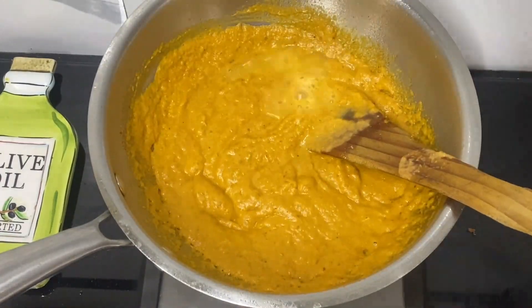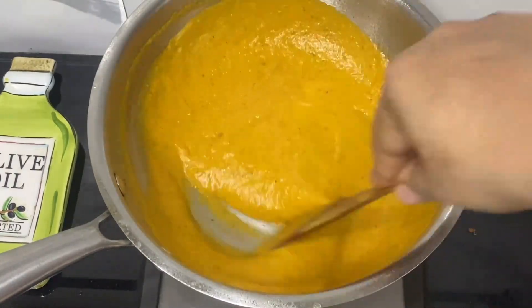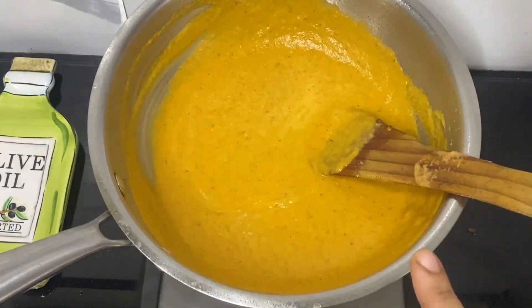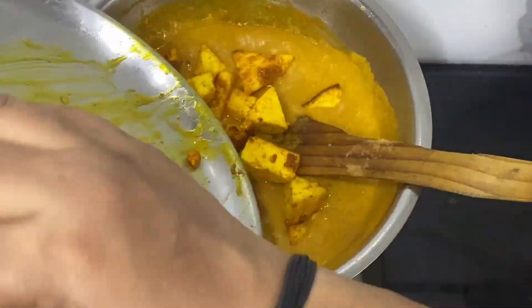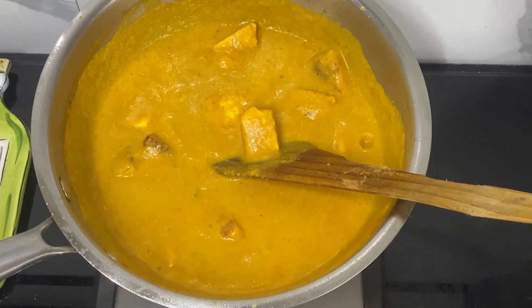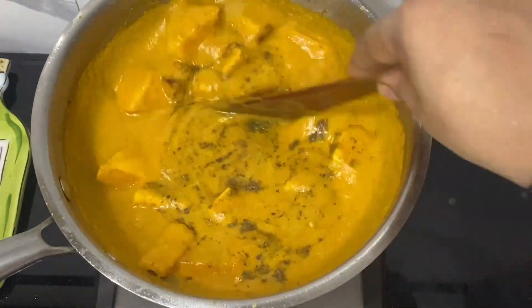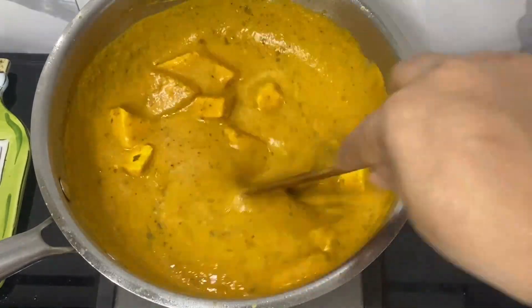At this point you can add some hot water and adjust the consistency of the gravy. Once it comes to a boil, I am adding the fried paneer. Mix well and add some kasuri methi and garam masala. Now bring it to a small boil once again.